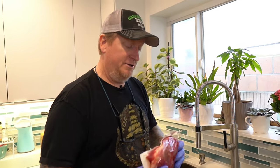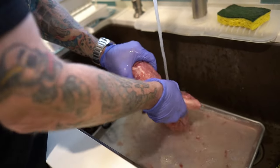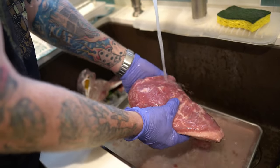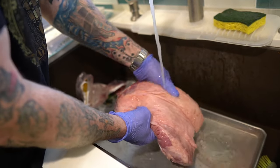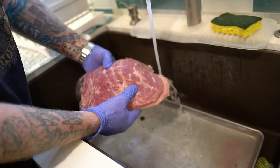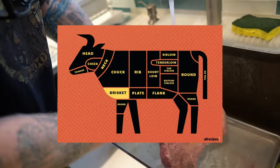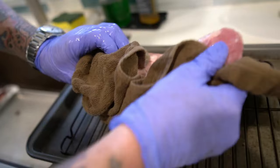Now this has obviously been brined with a brining solution, so there's a lot of salt in it. One of the first things you're going to need to do is rinse it. Give it a nice rinsing because it's really salty. I did not see a flavor packet. Again, this is the point cut — the flat being the more leaner side — and you can see this really nice fat cap here.